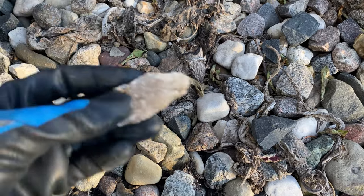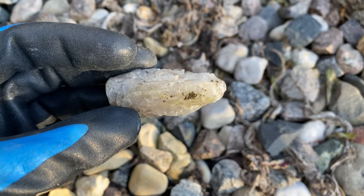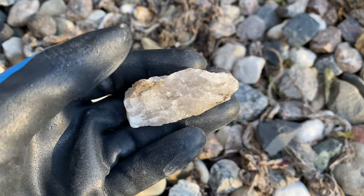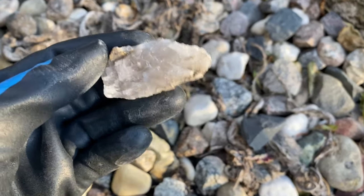Another good stone to tumble is any type of quartz. Quartz can usually tumble pretty well and easily, especially things like milky quartz. This one is not very milky and does have quite a lot of fractures, but I think it would tumble and probably end up looking pretty cool.